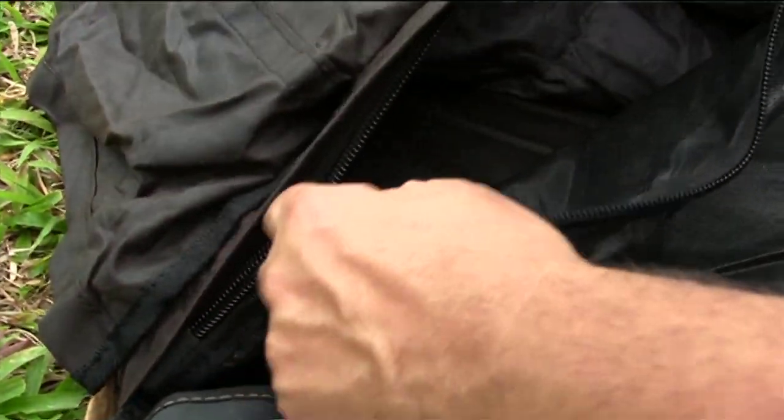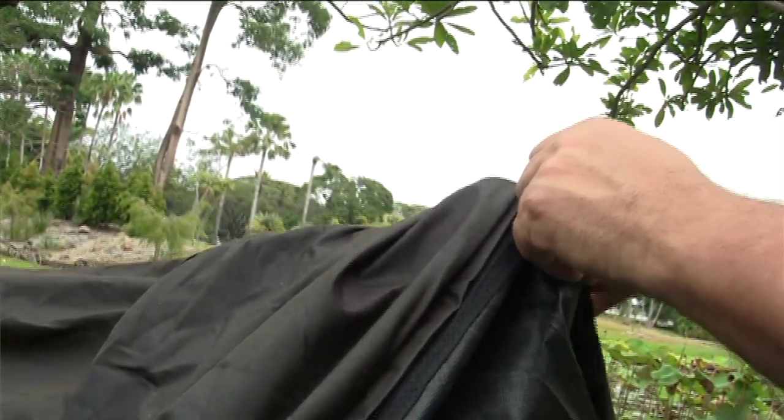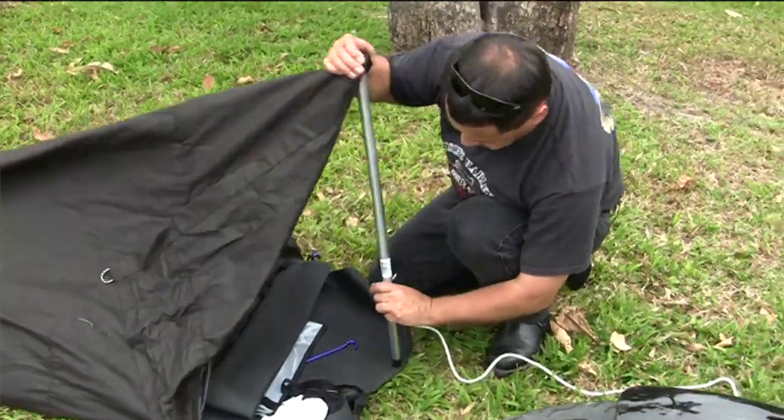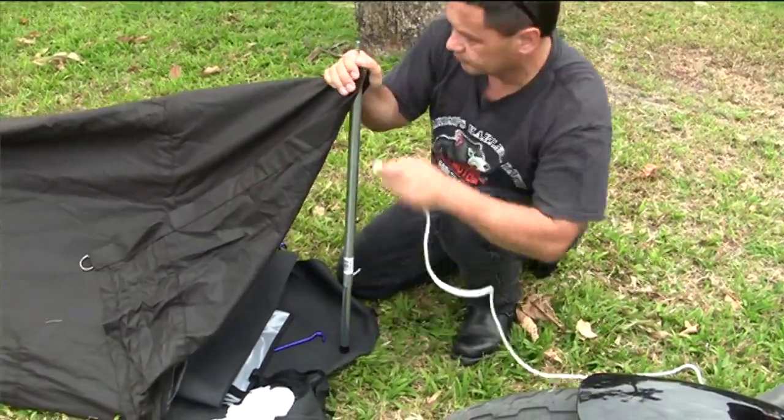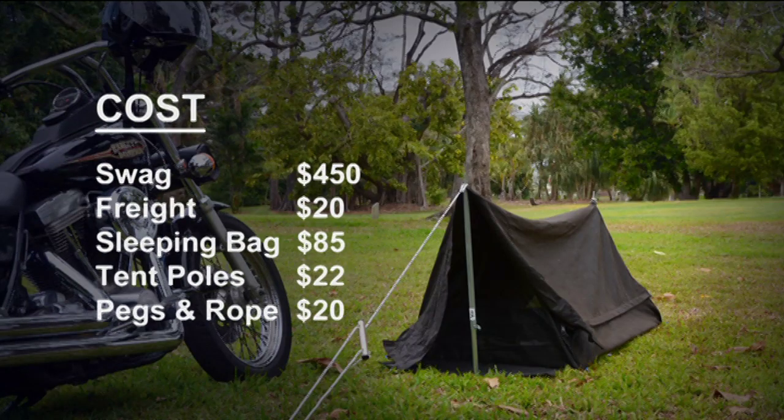Cost-wise, our Biker swag with all the little extras was $450 and about $20 for freight. The bedding including the minus-five sleeping bag was $85. The tent poles were $22 — I cut three inches off them so they would roll up in the swag — and the tent pegs and ropes were $20.